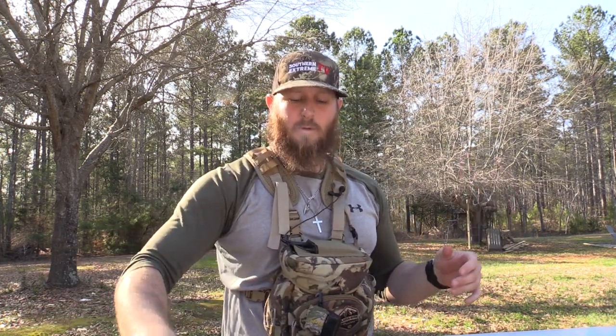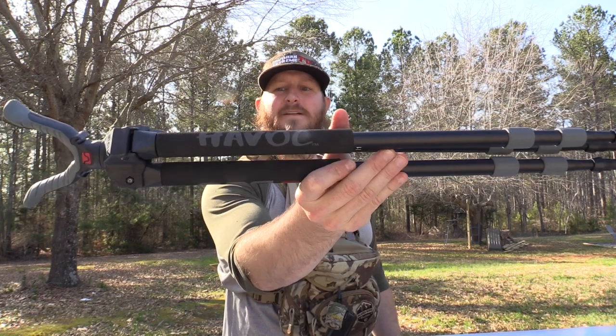A lot of the industry is shifting towards the high-end spending realm, and sometimes we forget just how efficient a lightweight, versatile, simple, budget-oriented tripod can be. BOG has really dove into that aspect, offering both a very high-end Death Grip tripod and a more budget-friendly option like this Havoc series.